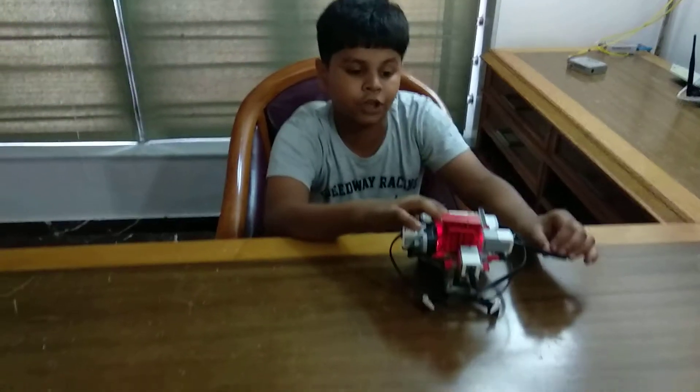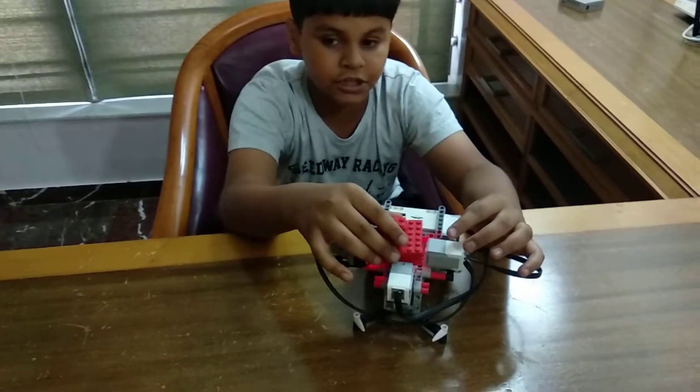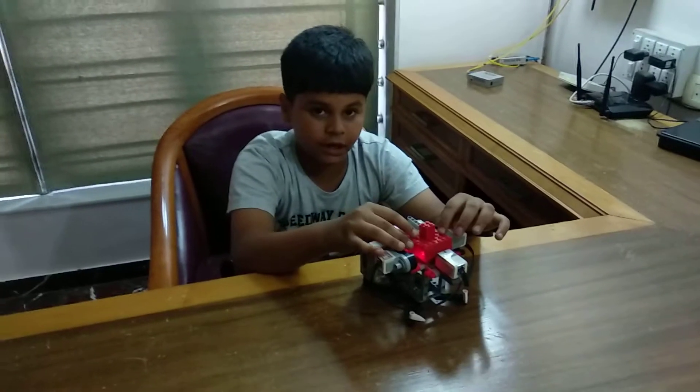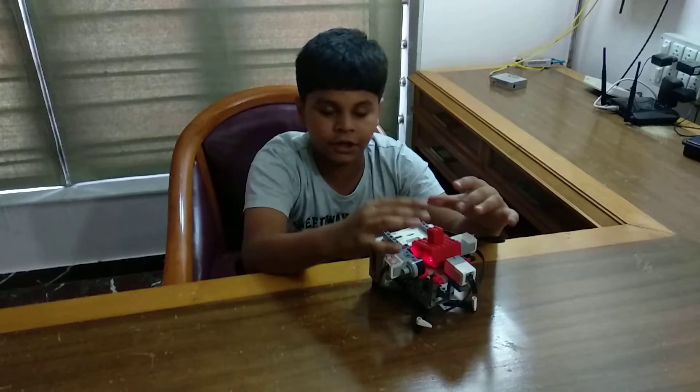If both sensors are not working, we have the third sensor known as our color sensor. It will detect the red color, and if it doesn't detect the red color, it will start buzzing.